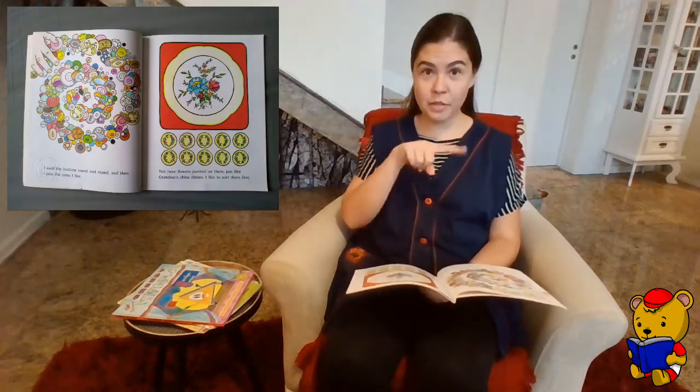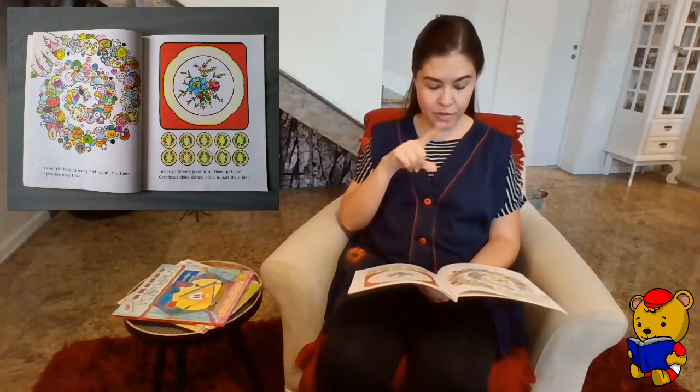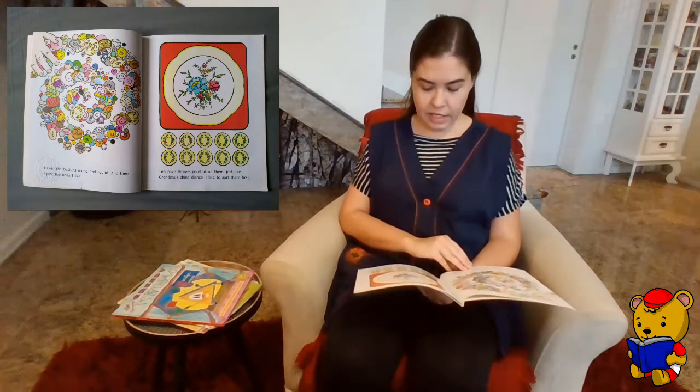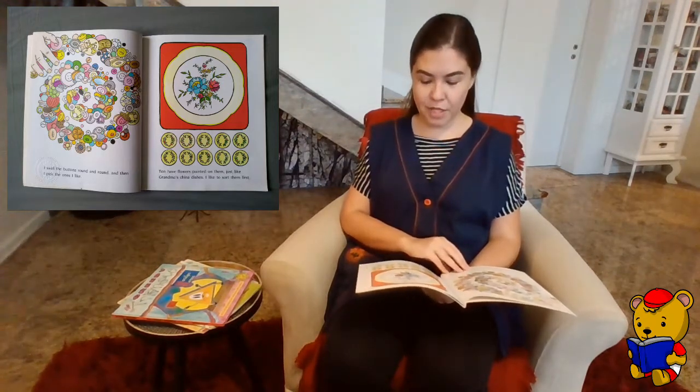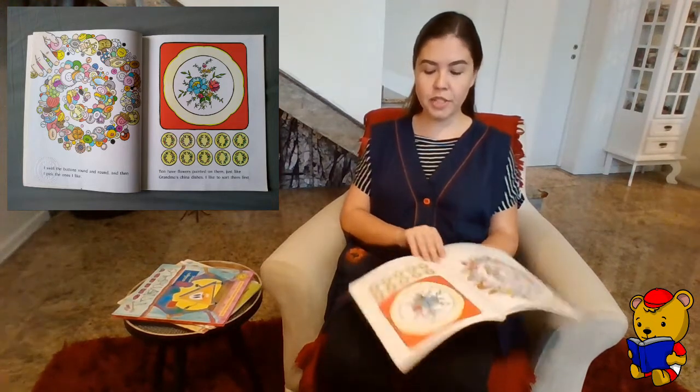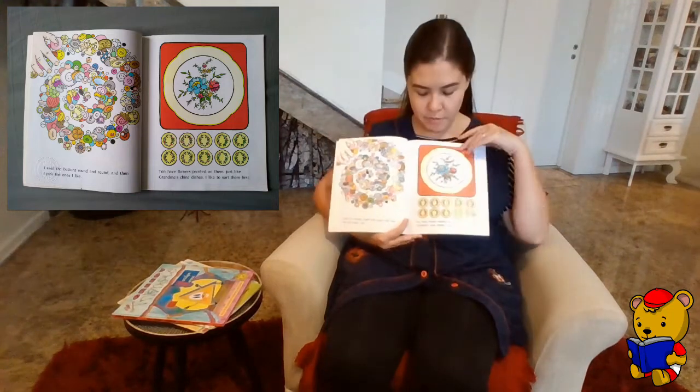I swirl the buttons around, around, around, and then I pick the ones I like. Ten have flowers painted on them, just like grandma's china dishes. I like to sort them first. Let's count the buttons!